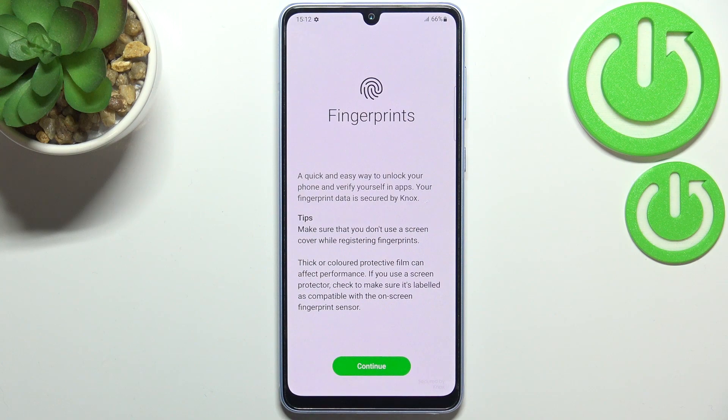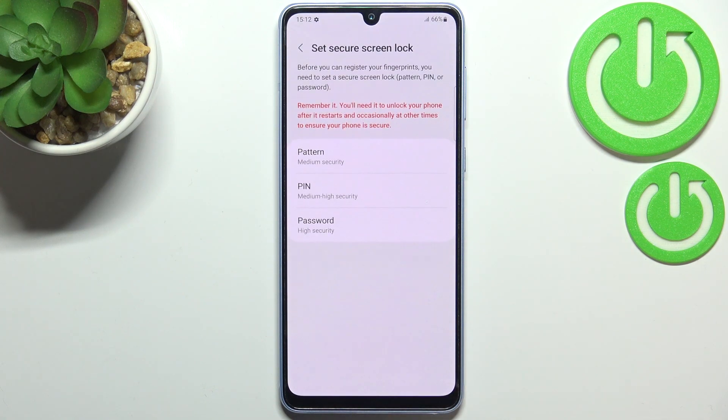Here we've got the very first step of adding the fingerprint. There are some tips here — for example, it is better to not use a screen protector when registering fingerprints, and so on. Just tap on Continue.